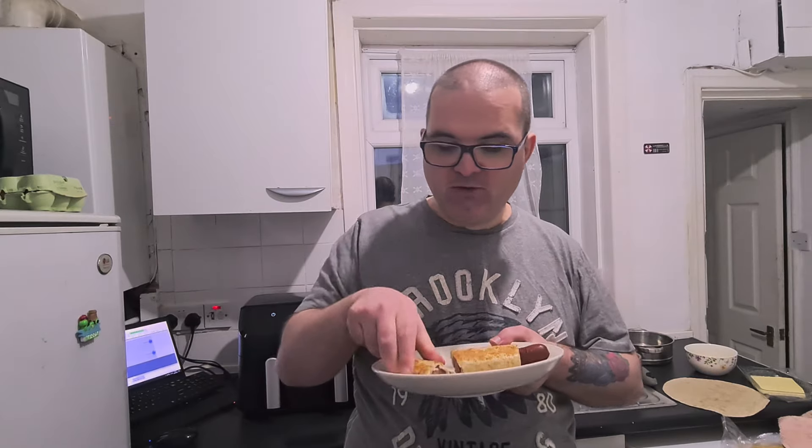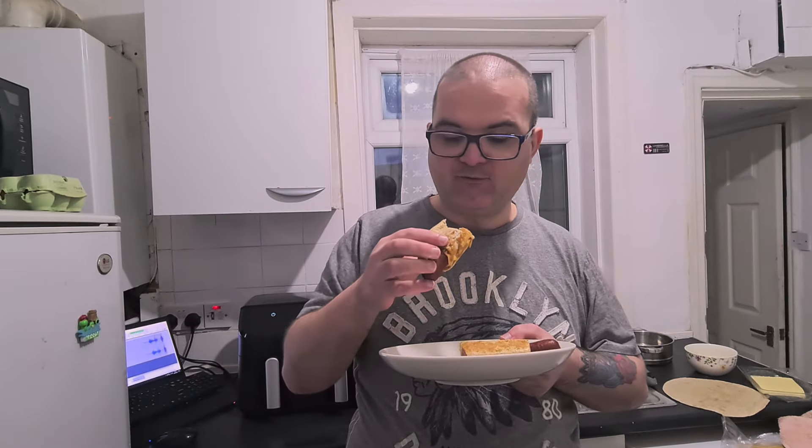Certainly very salty, but I like it though — it's really nice. You can definitely taste the cheese. I would really like to try this with another type of cheese maybe. But I really, really like this — it's really quite nice.